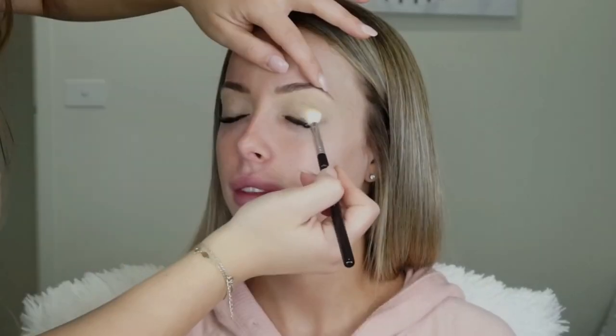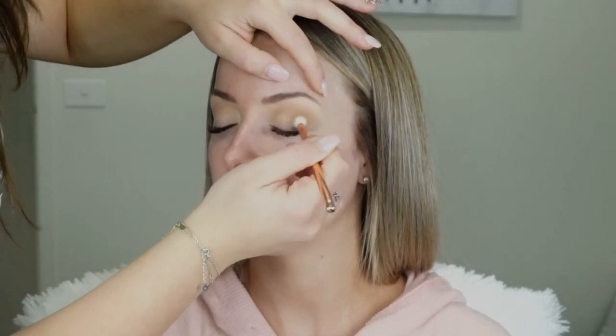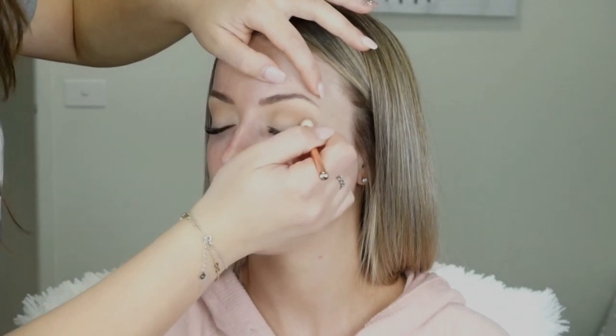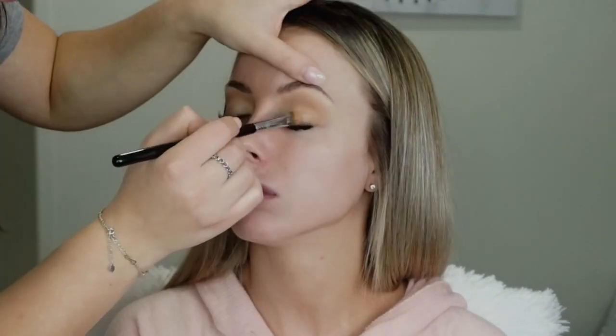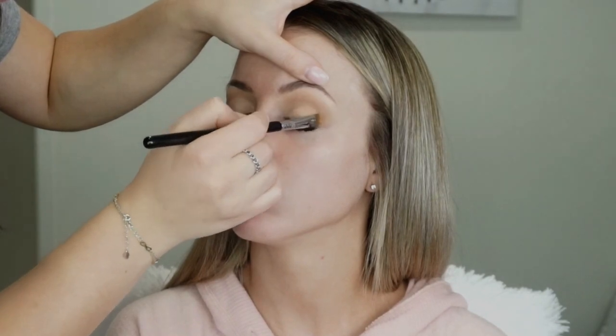I'm grabbing Bae to set that base on my Anastasia A10 brush, and then with my Zuiva luxe crease brush — the 228 brush — I'm grabbing Sandalwood to start building a transition shade. Now grabbing my Sigma eye shading brush, the E55, and grabbing the shade Moondust and placing that on her lid.